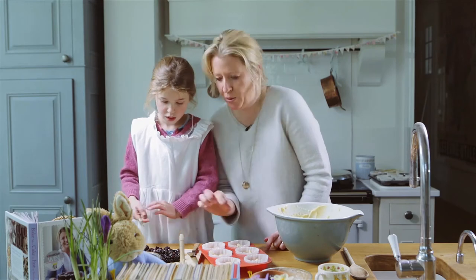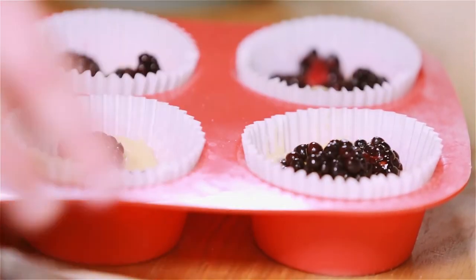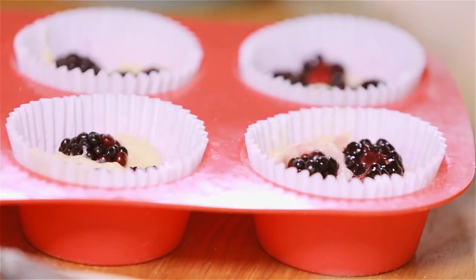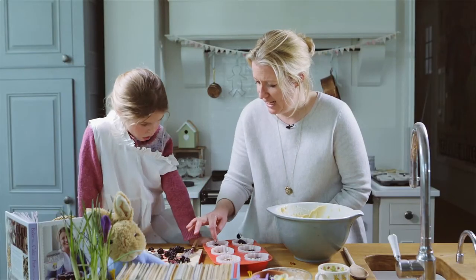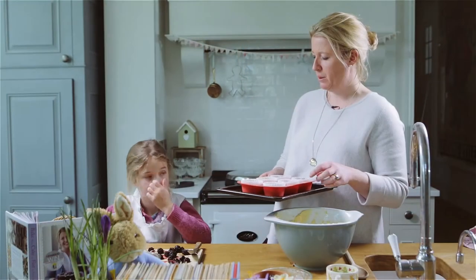So why don't you put maybe two or three pieces into each one. Even if we rest them on top of the mixture like this, what happens is that they sink down during the baking. And these would be great for little cake sales at school and things like that. So I'm going to pop them in the oven.